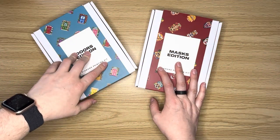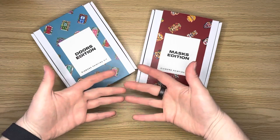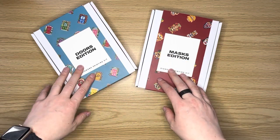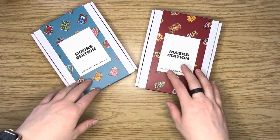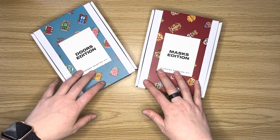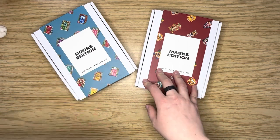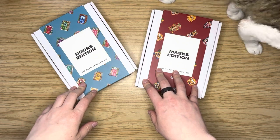Hello, hello, hello everybody. This is Elissa from Mink Arts and Crafts. Today I have an unboxing for you. I'm going to do two kits from Paint Gems — the Doors edition and the Masks edition — and these are two of their latest brand new releases.